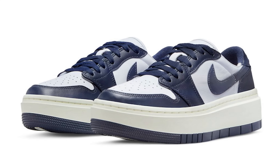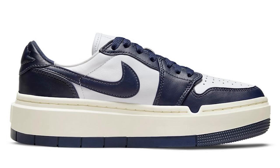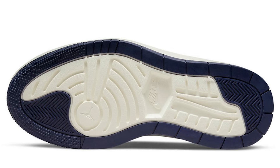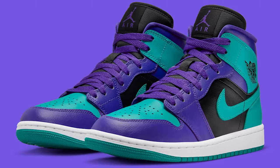Next we have the Air Jordan 1 Low Elevate Midnight Navy, which is going to be a women's drop. A lot of women I've seen have been rocking the Elevate line and loving them — they've done some cool and neutral colorways. I'm not 100% sure if this is going to sell out, but people who appreciate it are going to be happy campers.